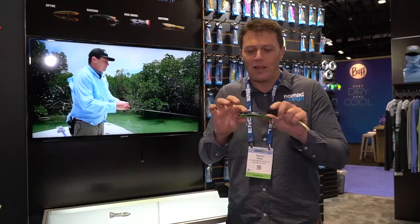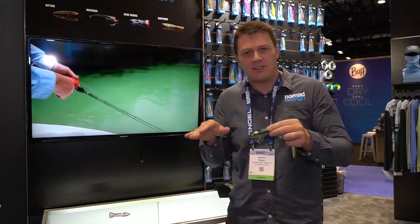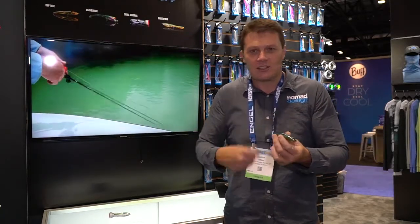If you get onto our YouTube channel you can check out the different ways to fish this bait, but you can do a walk the dog action, you can get it to go under and kind of use it as a shallow jerk bait, you can slow roll it, and you can also use it as a popper.